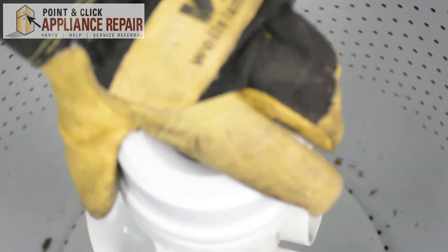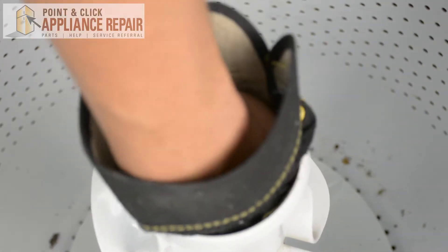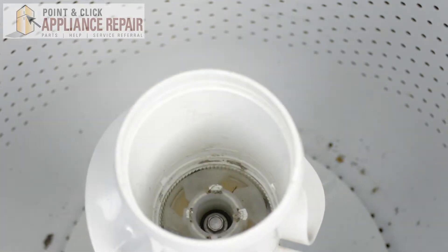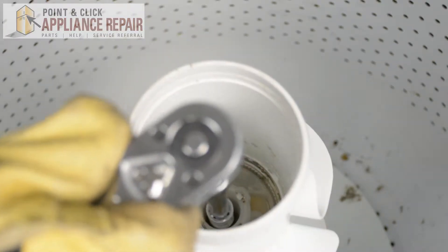Now we're going to take off this part of the agitator. There's a small cap in here — we'll take that out as well. Now there's a bolt holding this down, which we'll take out next. Now we can pull this right out.